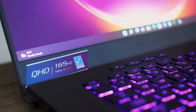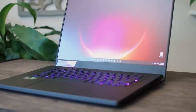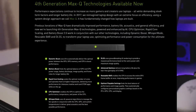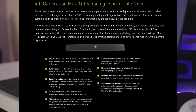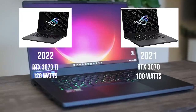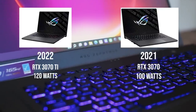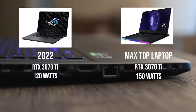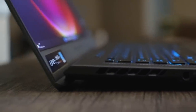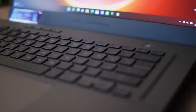On the GPU side we now have a Ti after the 3070. The Ti GPUs are supposedly exclusive to NVIDIA's Max-Q 4 feature set, which includes Battery Boost 2.0 and some other Max-Q improvements — which could be a marketing gimmick, but we're going to test that. We now have 120 watts going to the GPU instead of 100 watts, putting the G15 only 30 watts behind the maximum 150-watt configuration for the 3070 Ti.